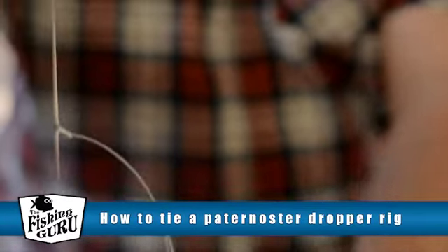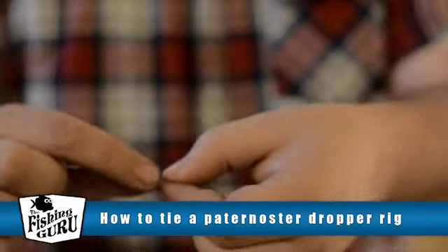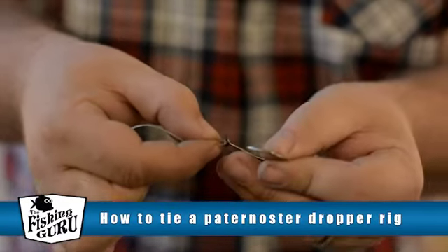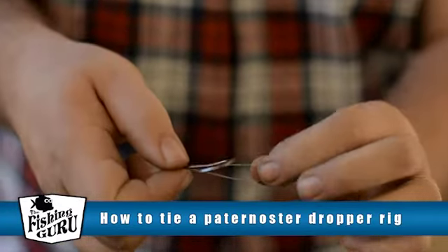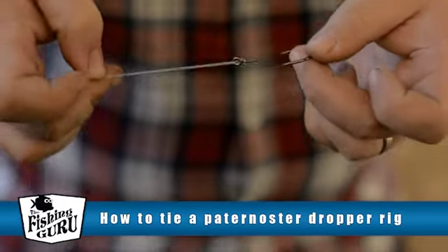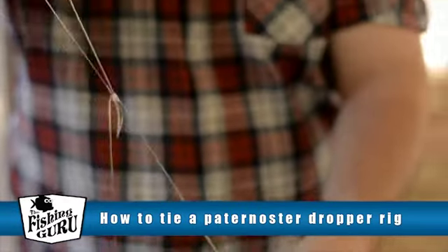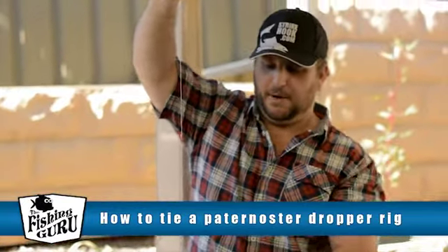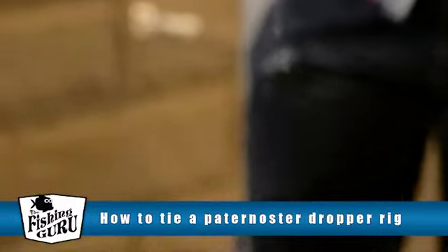We're going to do the same with the second hook — grab the end of the loop, just like that, feed it through the eye of the hook through the top, over the hook again, and then pull it tight. You can also put beads on it if you want — like Lumo beads — but we've chosen not to today for the sake of the video. And that there is your basic snapper rig, or Paternoster-type dropper rig.